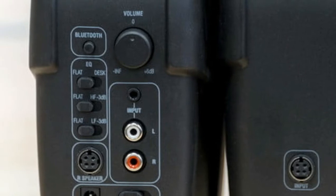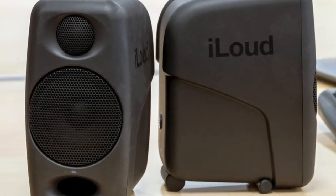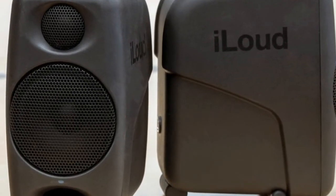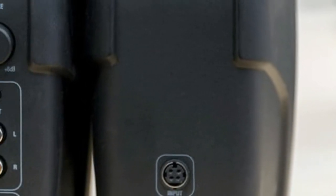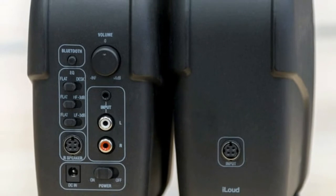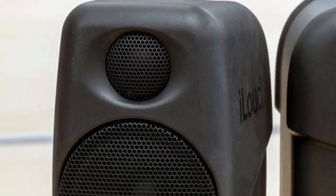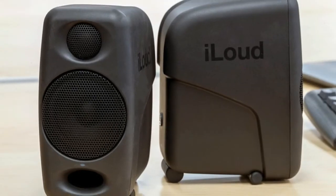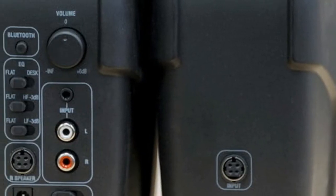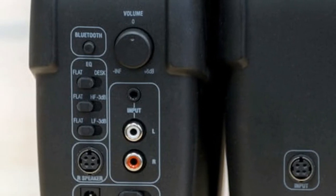The iLoud Micro Monitors look simple and understated. The cabinets are rounded, high-cheekbone versions of the typically jagged rectangles shown by most of their studio monitor brethren, constructed from matte black plastic. A shiny iLoud logo on the side lets you know the brand, and a small LED on the front lets you know the status.